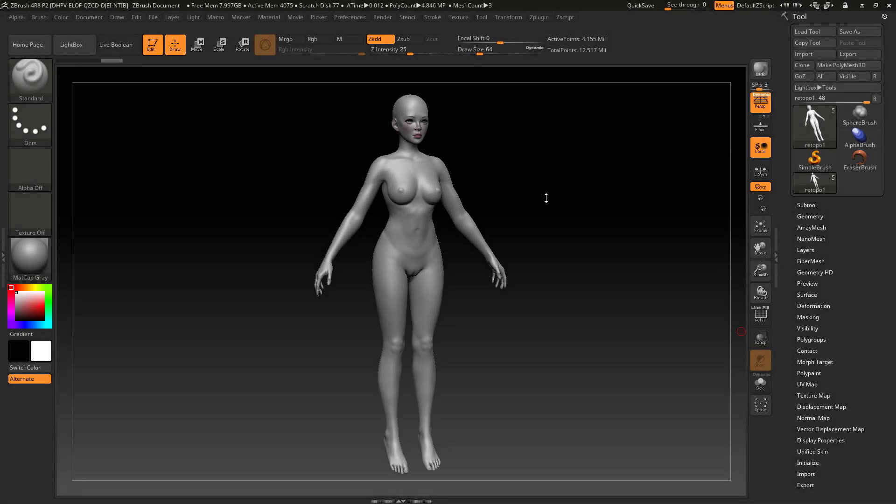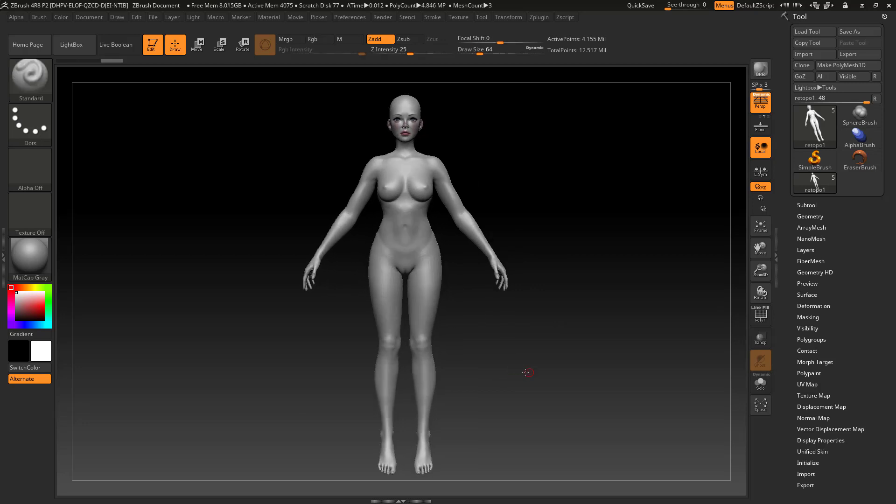Hello everyone and welcome to another video. Today I'm not gonna make a tutorial — instead I'm gonna ask for your opinion on something. I want to make a superheroine figure that needs to be 3D printed, and I need to find a cool design to apply to this body that I have.